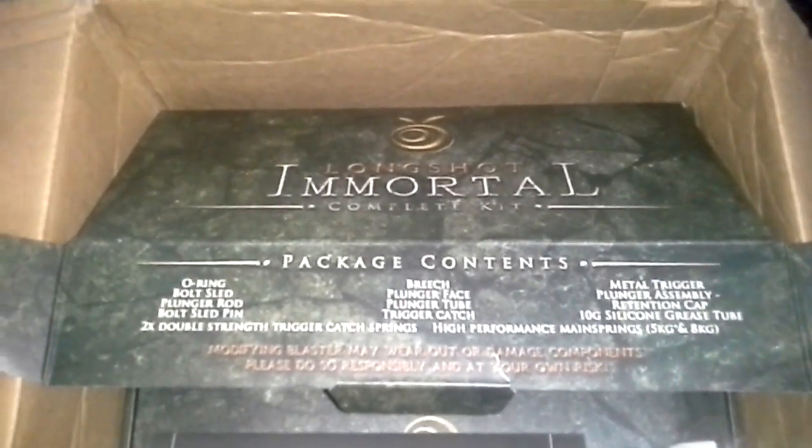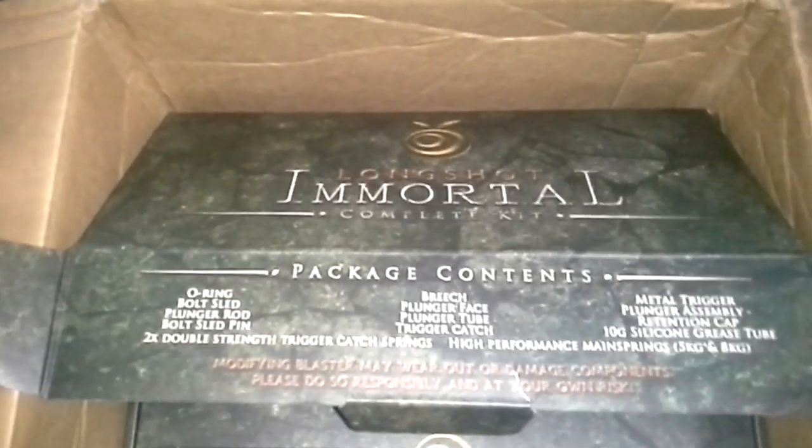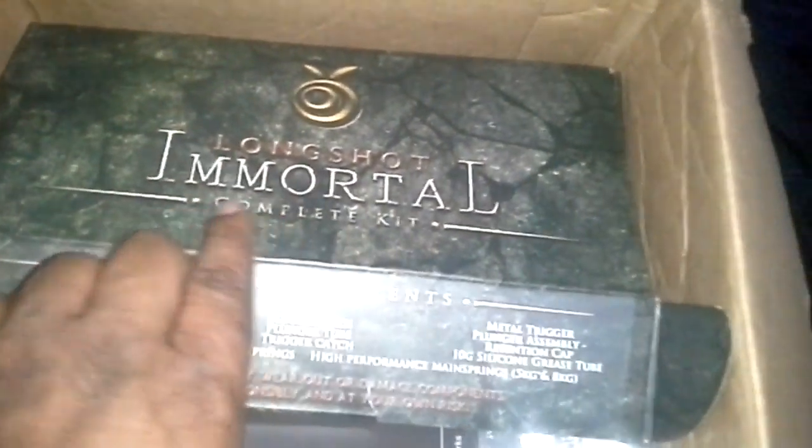Hey, what up YouTube? This is Triplification. This is going to be a quick video. I just wanted to show you really quick, before I take off, stuff I got in the mail. As you see in front of you, this is the Longshot Immortal complete kit.